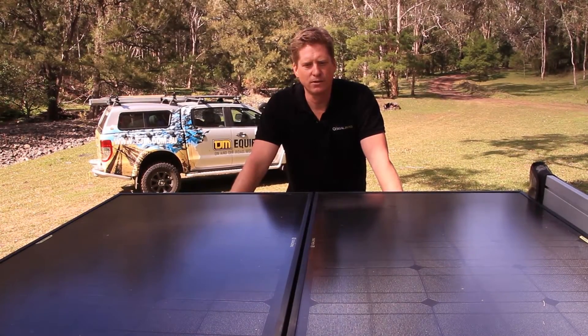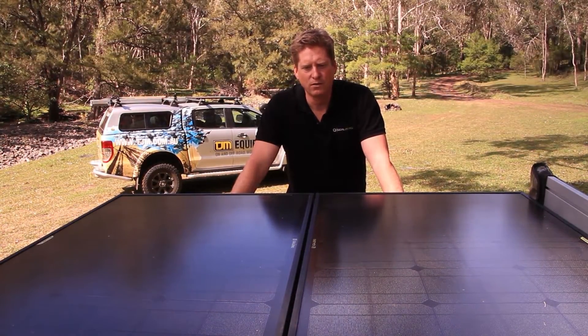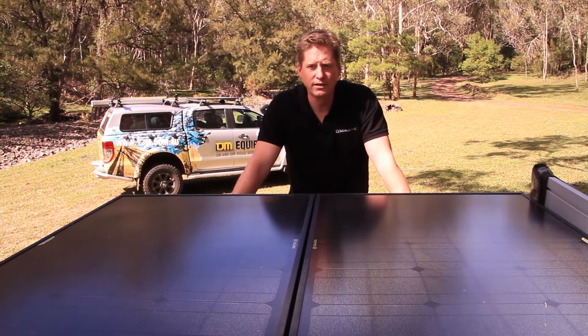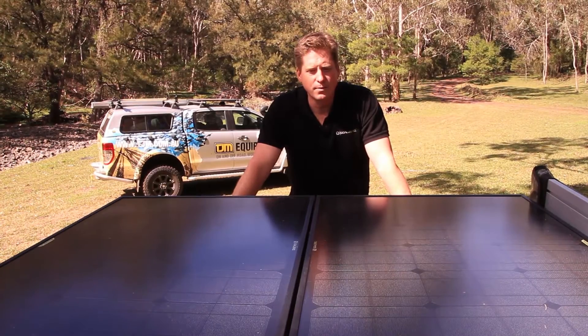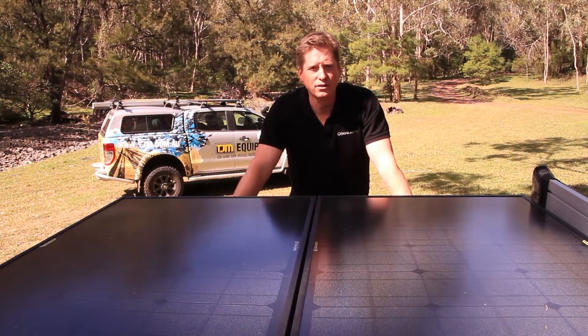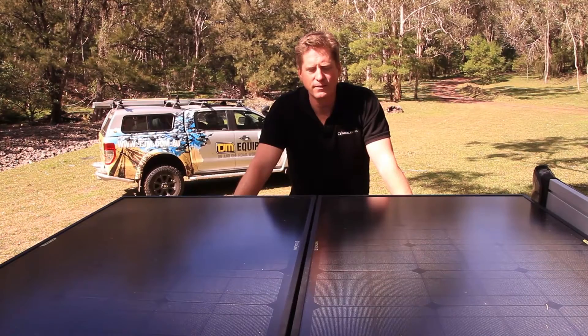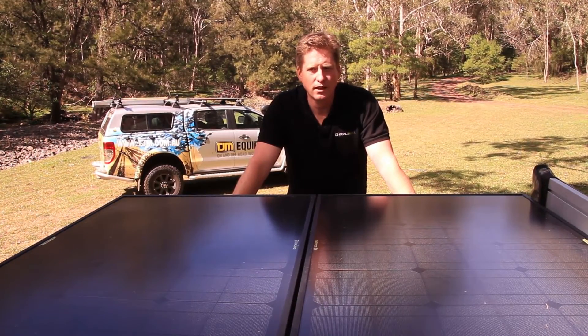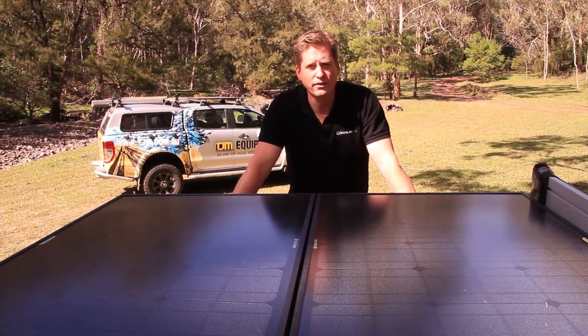Welcome to the top of the Goal Zero truck. On top here we've got the Boulder 90 solar panels which we developed exclusively for TJM. These panels form the collect phase of Goal Zero's collect, store and use philosophy, and here we have 90 watt solar panels connected in parallel giving us a total of 180 watts.